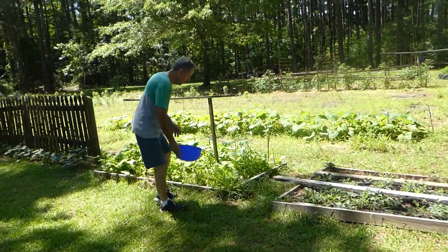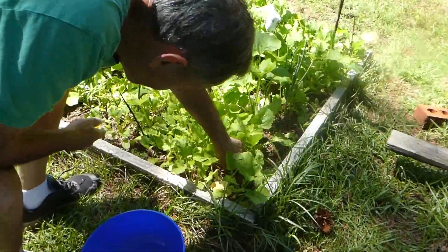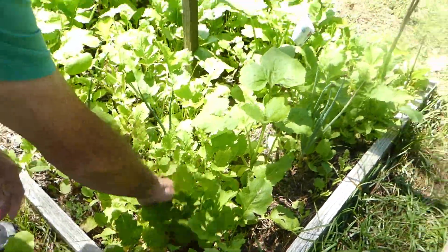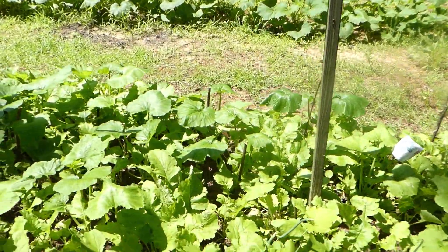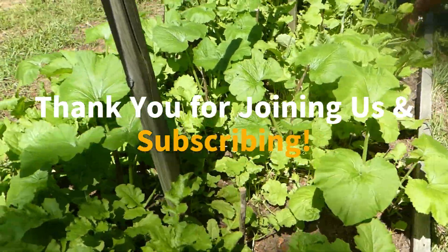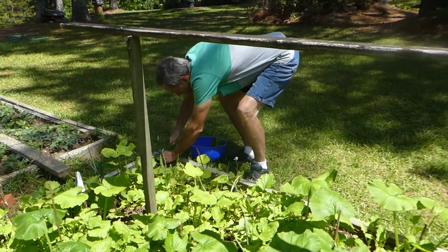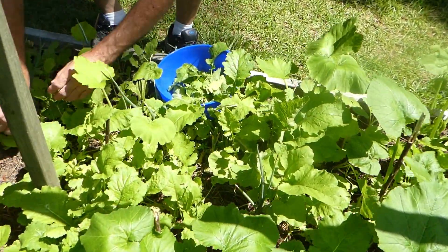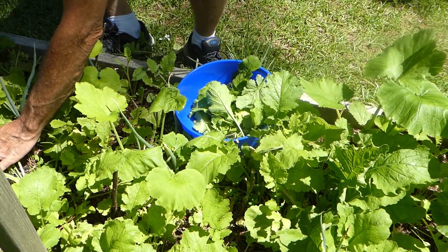All right, we got some turnip greens over here ready. We need to get them before it gets hot — sometimes these things start to wilt in the heat. I think these are mixed mustard greens and turnip greens, but we're going to pick them. These are fairly tender; they should be a good dinner.